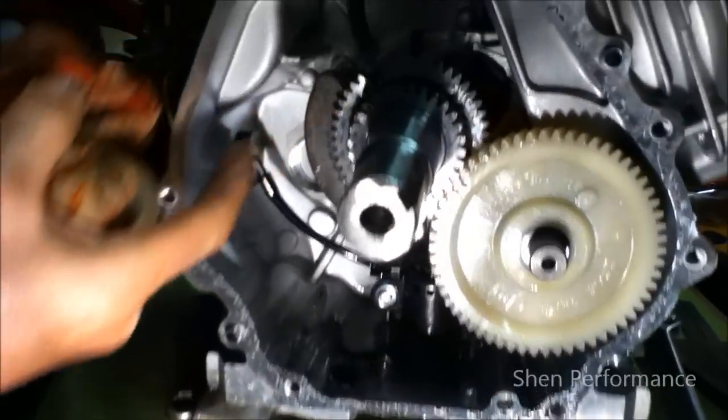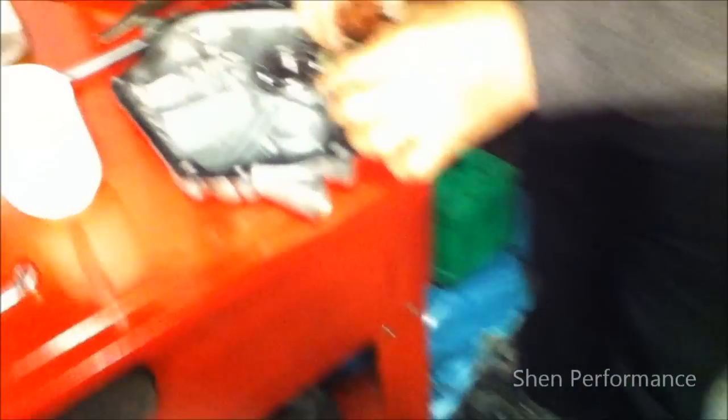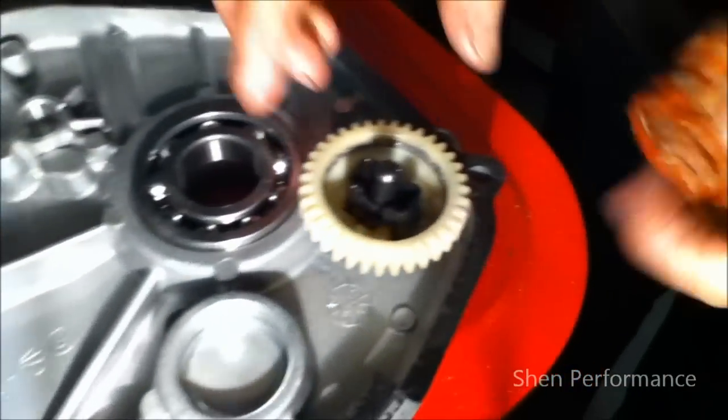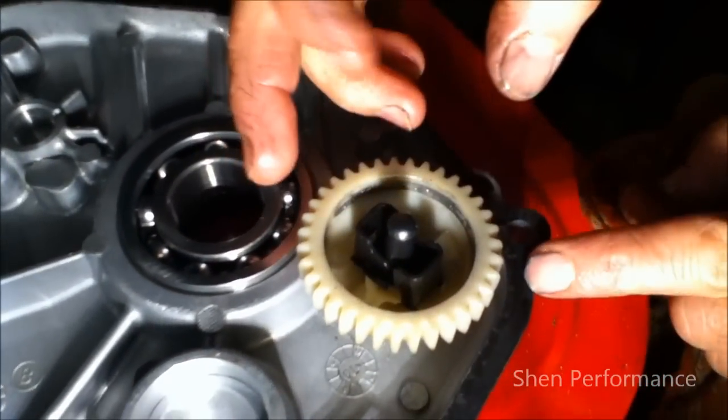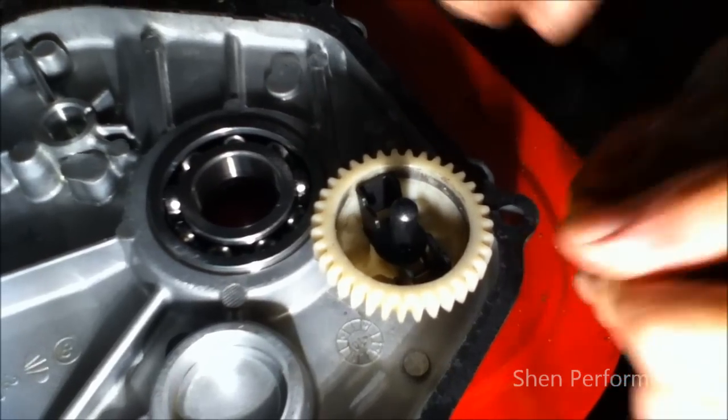This is the part which clicks in and keeps flickering out — this is what it does. If I can show you: that's the part inside there. When this spins, watch those two arms opening out — and that's what stops the RPM.